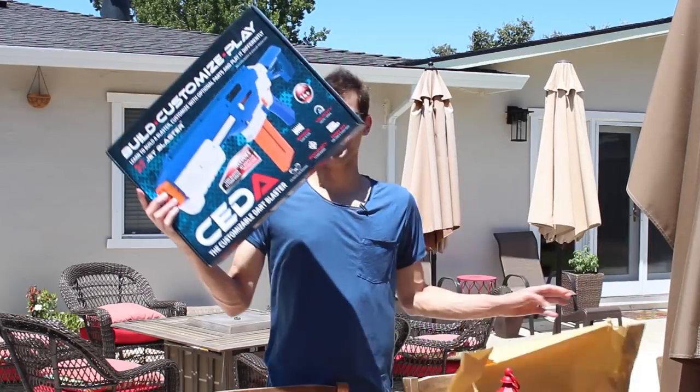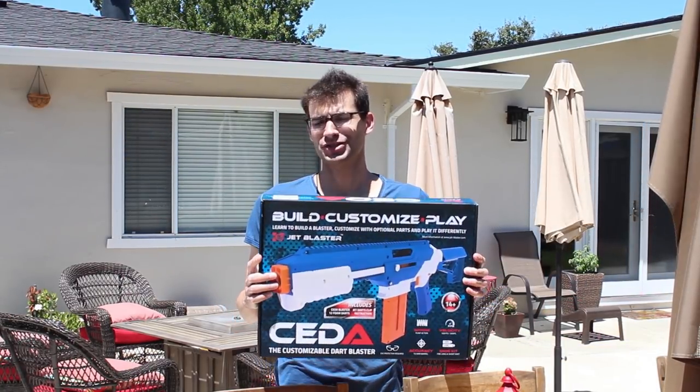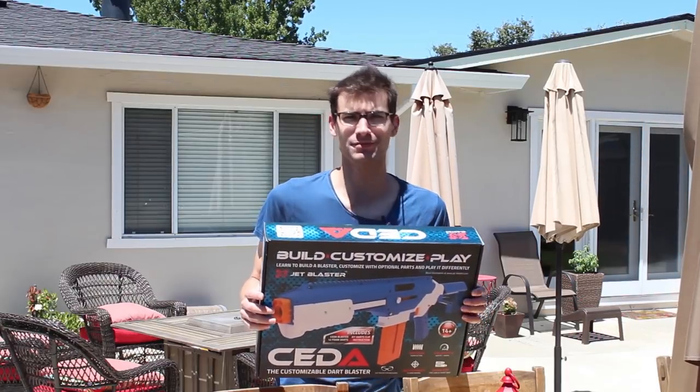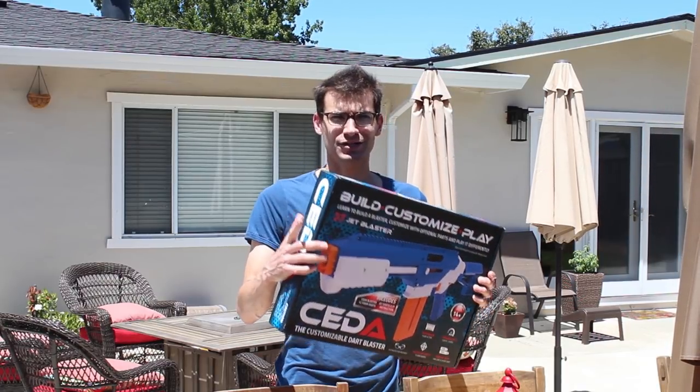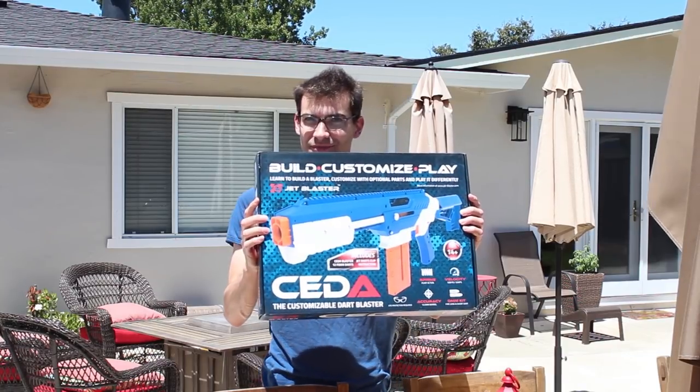Today we're taking a look at this. Before we do that though, you probably saw in the intro, the shed is a bit of a disaster at the moment. So I got an idea to try something new before we take a look at this. Let's do that at hyper speed and then have some fun.